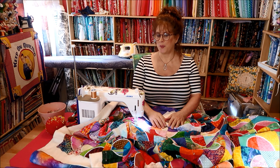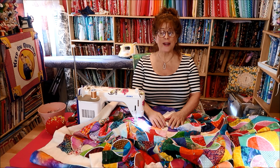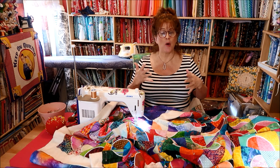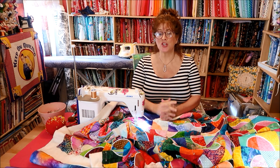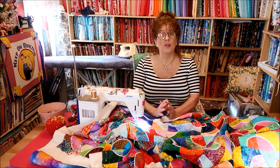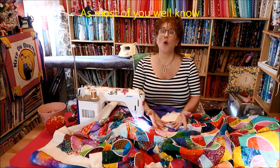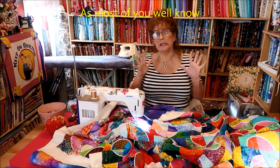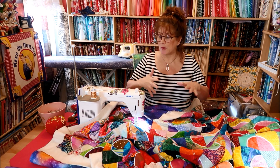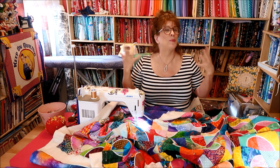I want you to know that's a bit misleading. I want you to know that free motion quilting isn't easy. It's not an easy skill to master — especially, I've been told a million times — without using gloves. This little video, just for a few minutes, is just about my free motion quilting experience, and perhaps it could help you.